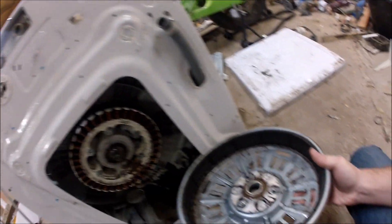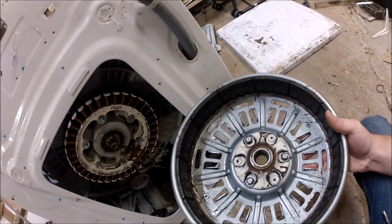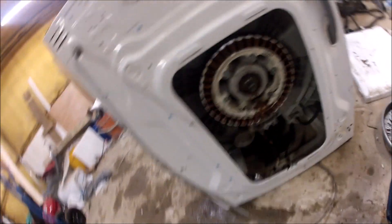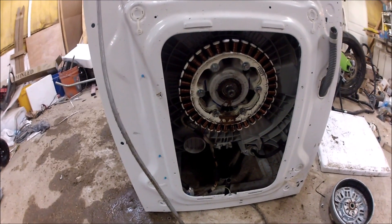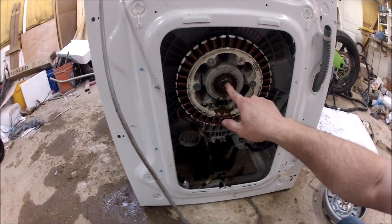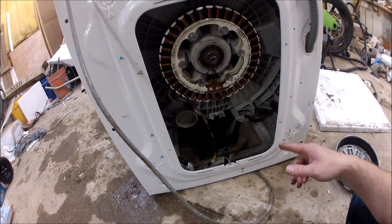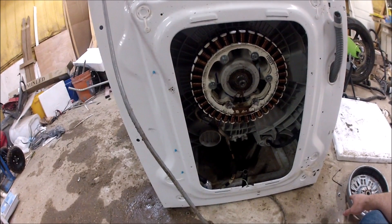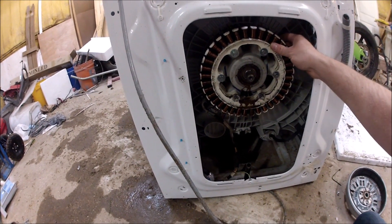Okay, those are our magnets. This is fixed on the drum, this is attached to the inside drum, the coil is pulled by the magnets. Well, that's not as crazy as I thought it would be.